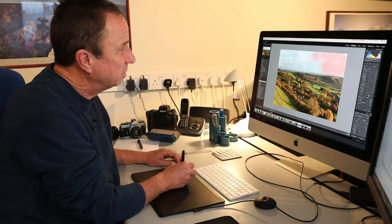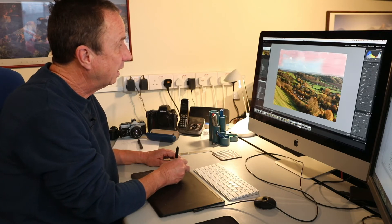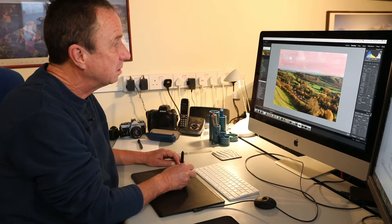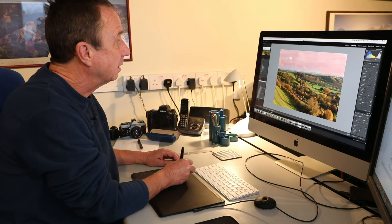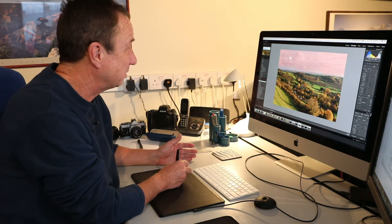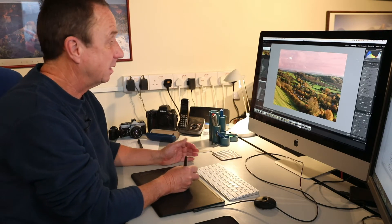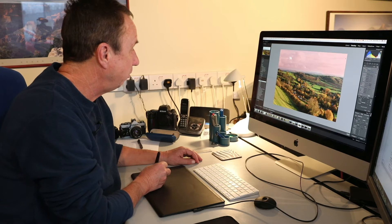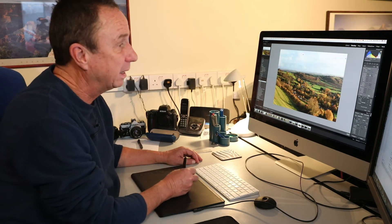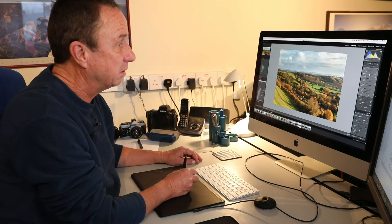This is so much easier than using a mouse. I've been working this way for so many years, I've just got used to it. I've made that selection, I click off 'show selected mask overlay', and then I pull back my highlights in the sky and my exposure.